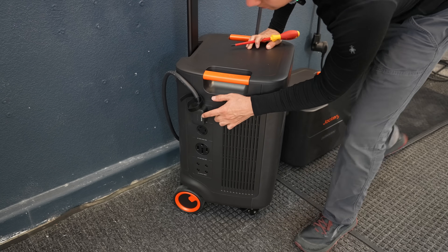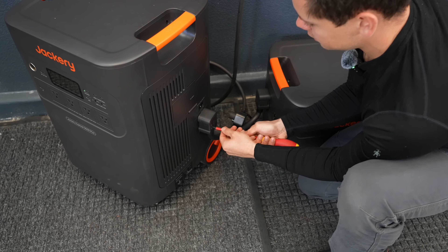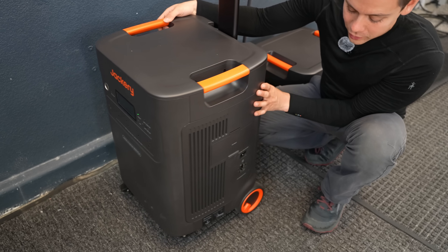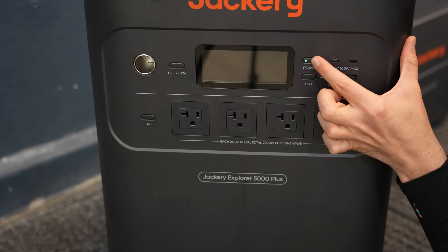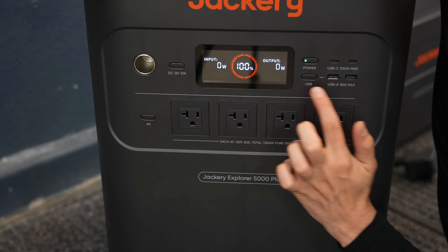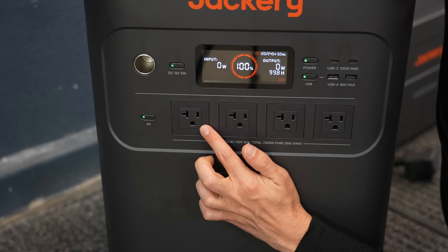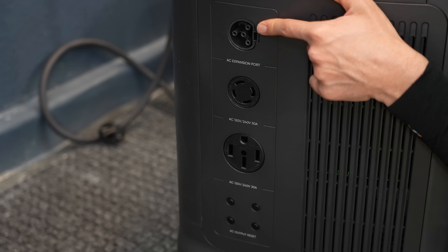The components lock in place and require a screwdriver to release. The battery cable and plugs are directional and a bit tricky to connect. The unit weighs 130 pounds but has four wheels, making it easy to move. On the front, a power switch turns it on, and the display shows state of charge, power in, and power out. There are USB and 12-volt receptacles, and four 20-amp receptacles on the bottom, along with a switch to turn on the inverter.